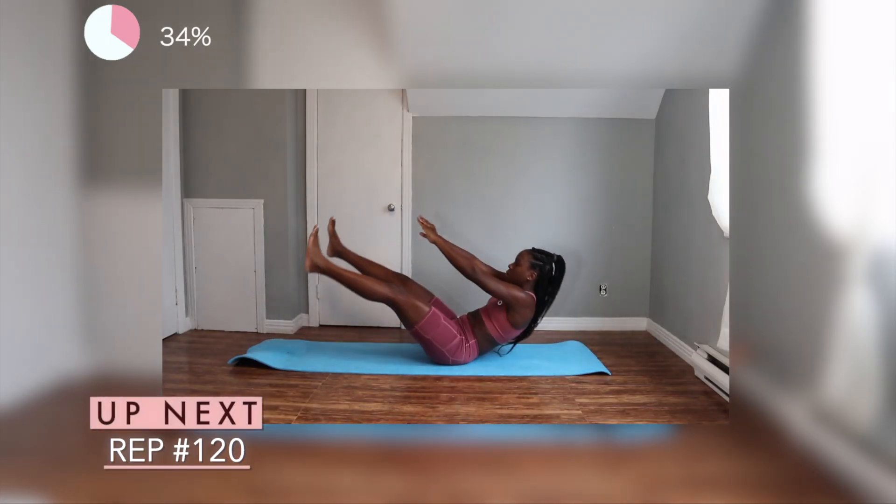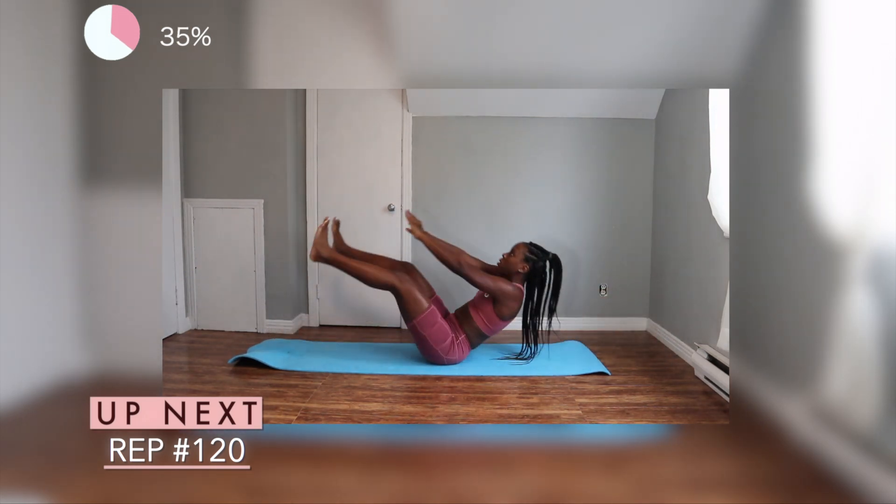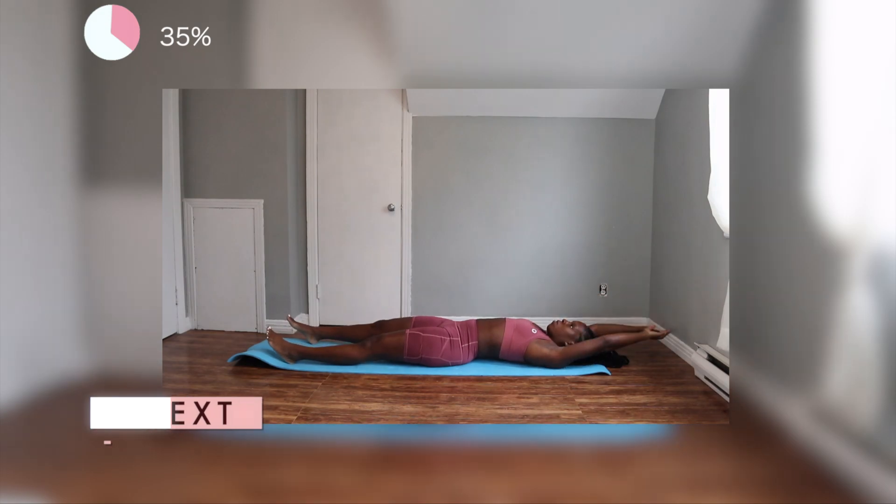This next one is a little bit difficult, but you guys can do it. I know you can do it. All you want to do is make sure that you're really bringing up your torso and both of your legs in the air at the same time, trying to get your hands to touch your toes.